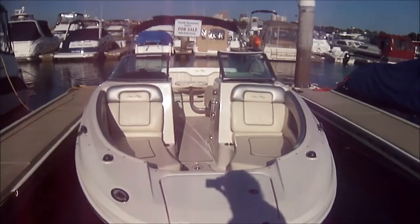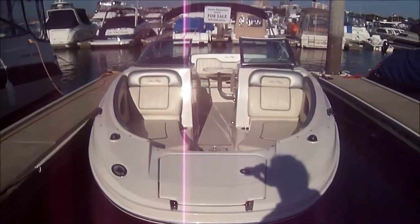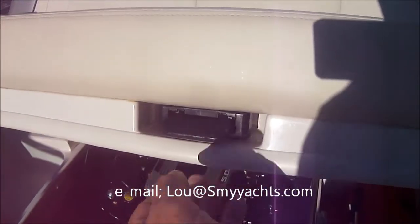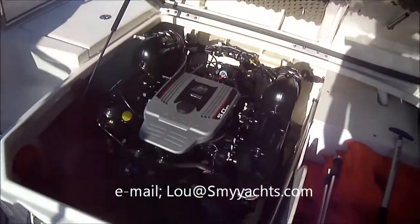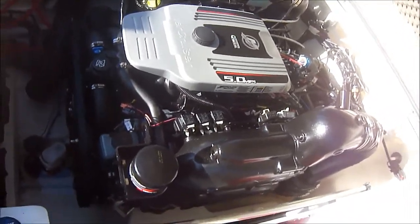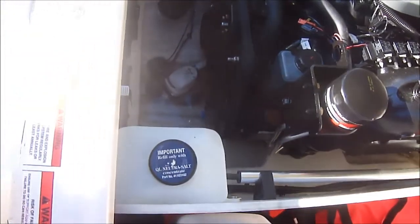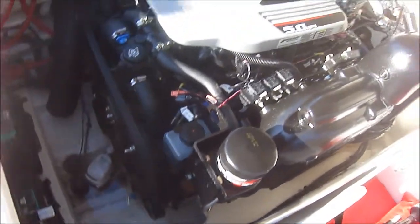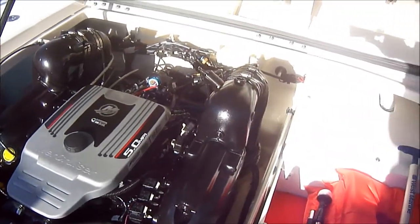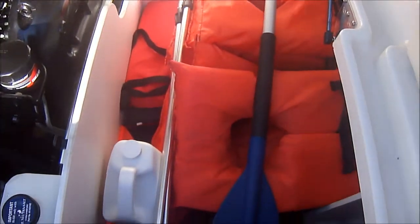The Sea Ray is powered by a 5.0 liter fuel-injected engine — we'll take a look at that in a second. Engine access is easy; this whole back seat lifts up, and the hatch is supported on twin gas struts. This boat is powered by a 5.0, 260 horsepower, MPI fuel-injected engine. We also have the neutral salt system here to flush it out when we're finished for the day. Notice how nice and clean she is, and we have some extra storage right along the side of the engine.